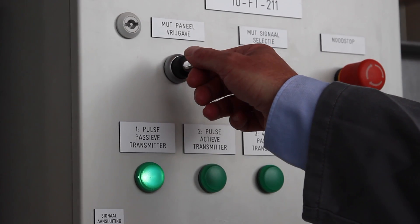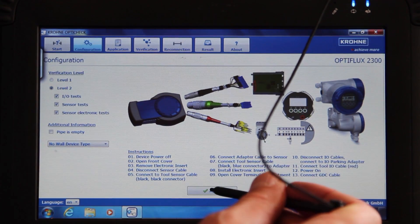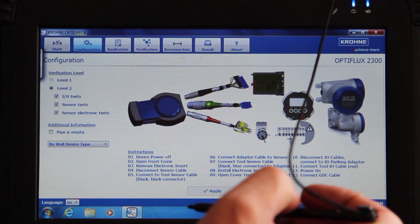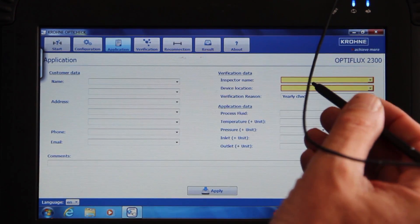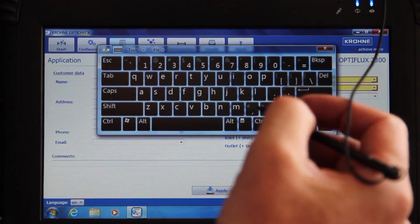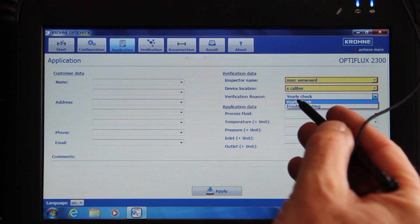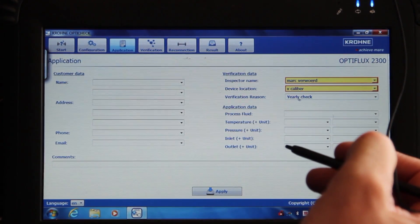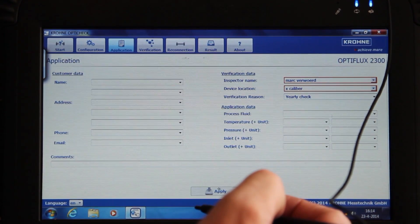Turn the power supply on. The converter display lights up and we can push apply in the OptiCheck software after connecting all the wires. Select the application tab and fill in all relevant data. The two fields on the right are mandatory; the rest can be entered during the test. Select apply and choose the verification tab.